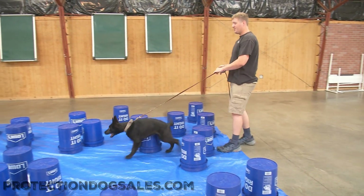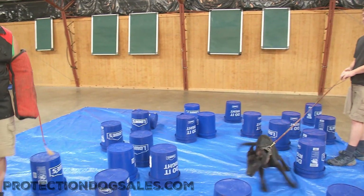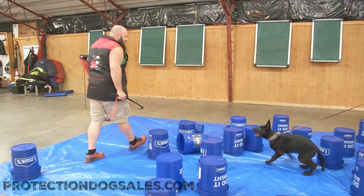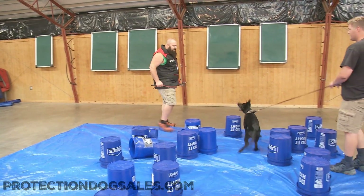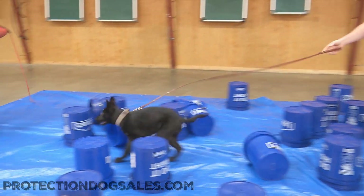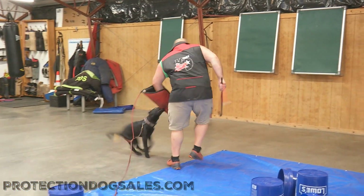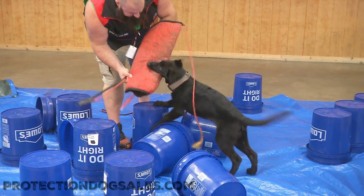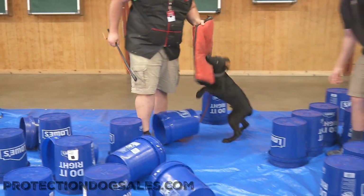We shoot these things in one take, so you never really know what you're going to get. All I want to see is how he handles the pressure from this cart, these buckets. Does he stay with me? Does he work through it? And does he re-bite? That answered that question.